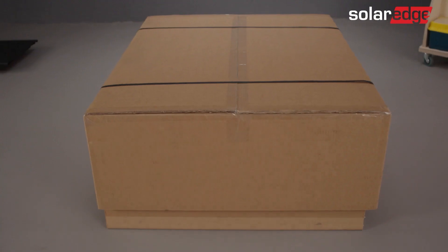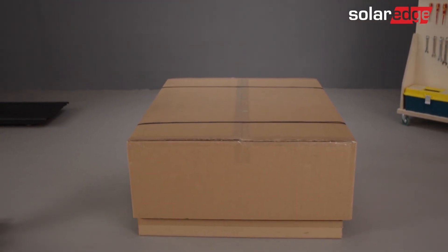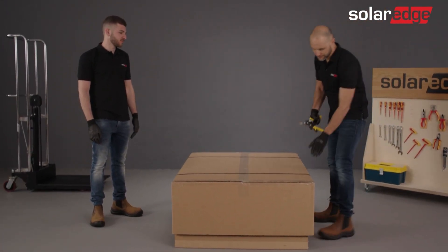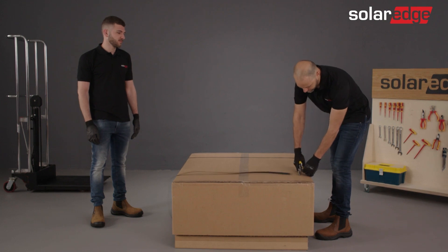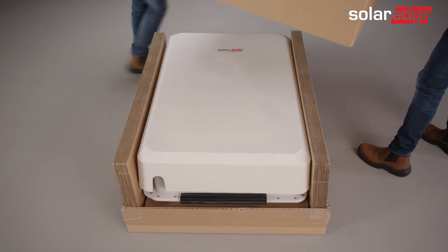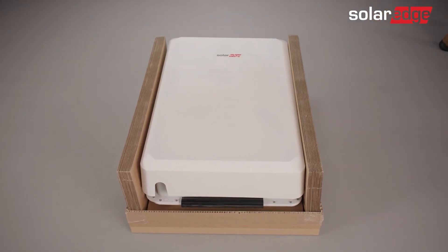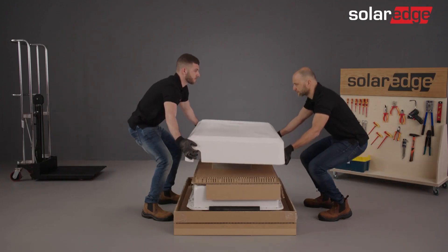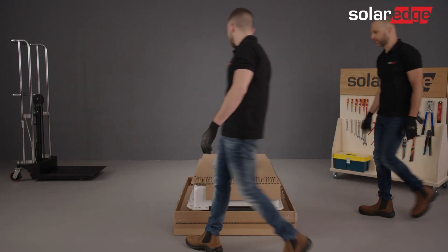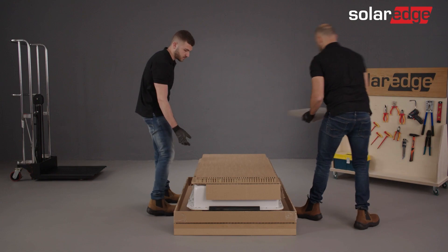Let's continue with unpacking the battery. Place the battery packaging in a convenient location. Now go ahead and remove the external packaging. Start by cutting the zip ties and removing the package cover. Then remove the battery cover and place it in a safe location to avoid damaging the cover.